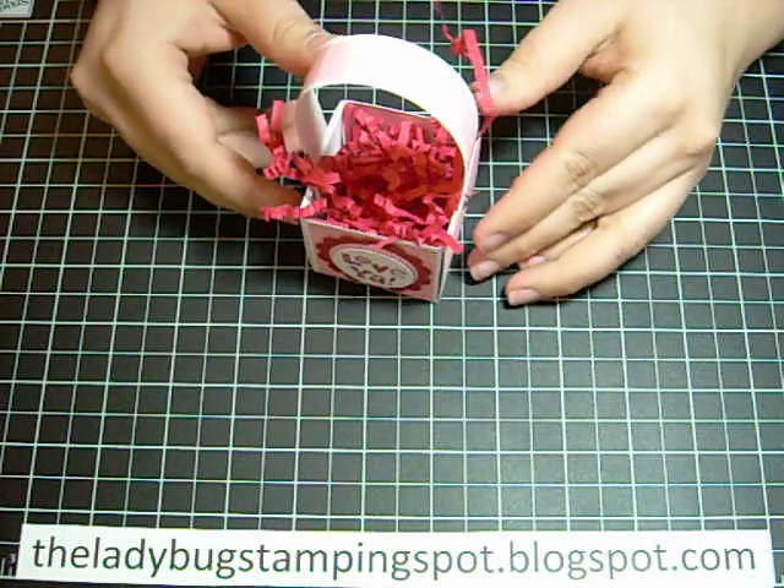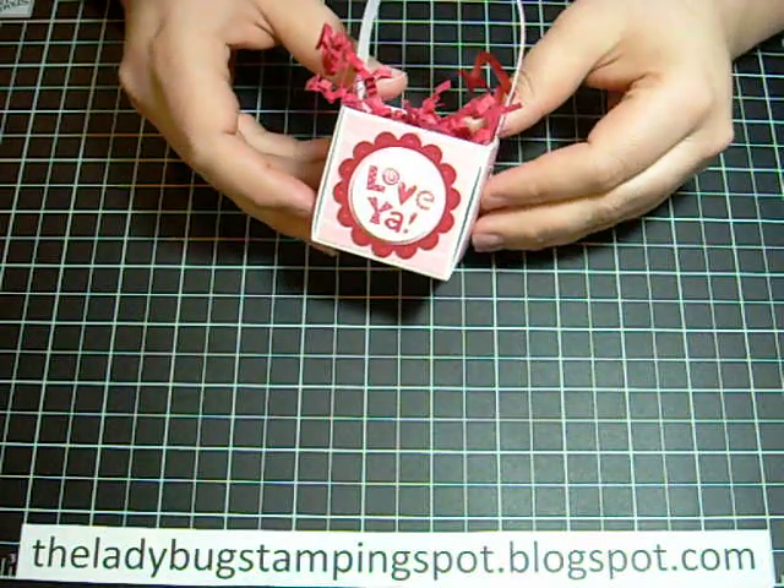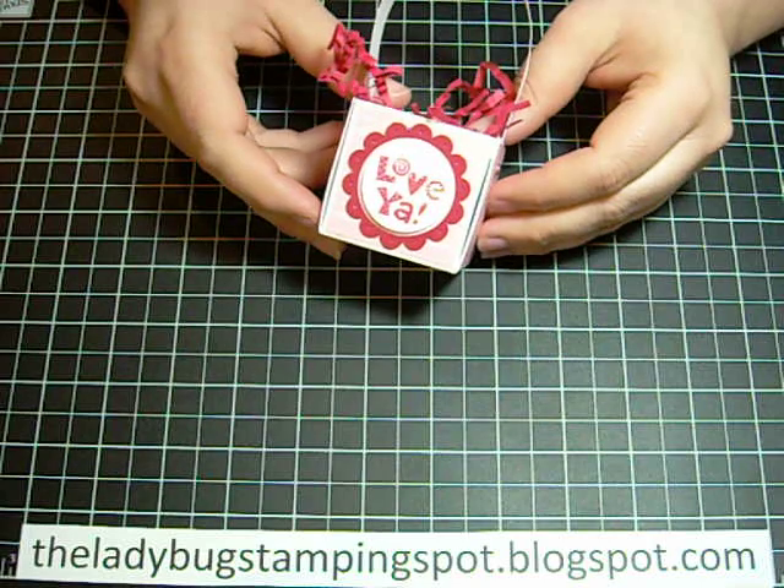Hi! In this video I want to show you how I made this little treat basket.